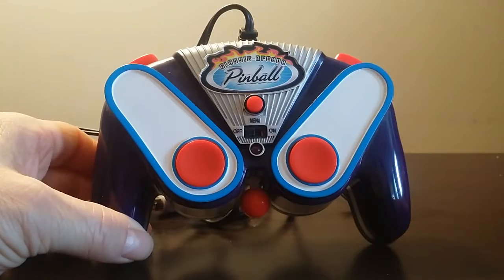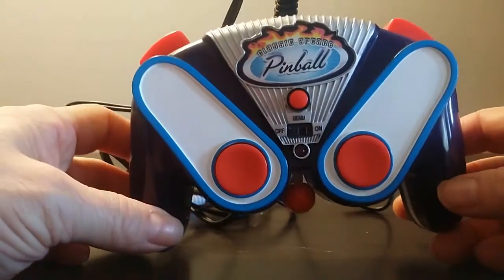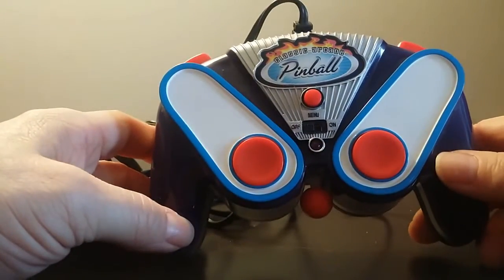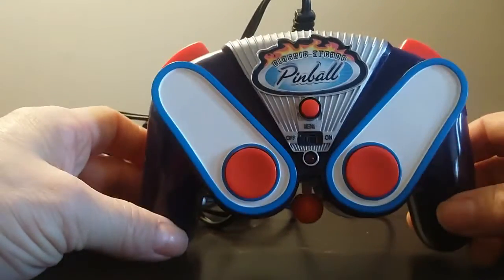What's up people? It's Pixel X here. I thought I'd show you another plug-and-play that I have. I've had this little pinball game here for a while. It's called Classic Arcade Pinball. Pretty basic — another plug-and-play.